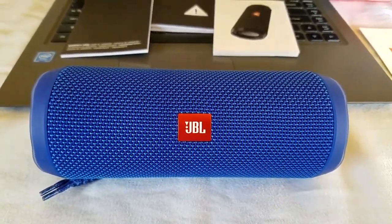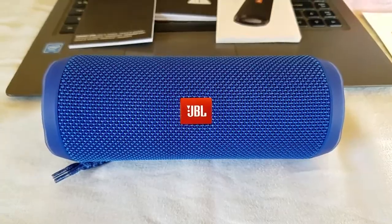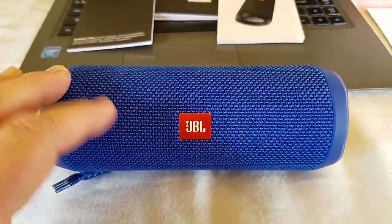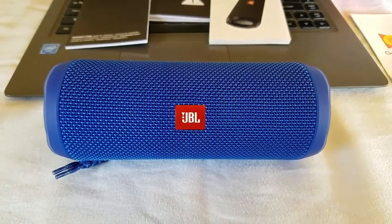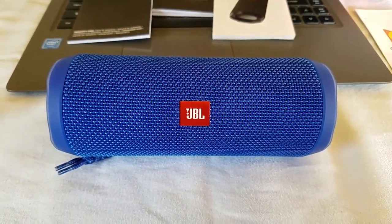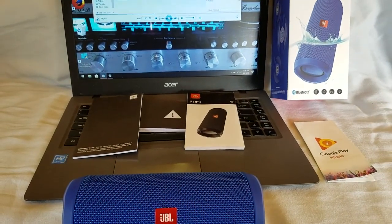So there you go. I know, so many videos on this Flip 4, but I'm telling you, down and dirty, this sucker sounds the best. Thanks for watching. Please subscribe and stay tuned for more fun with Bluetooth.